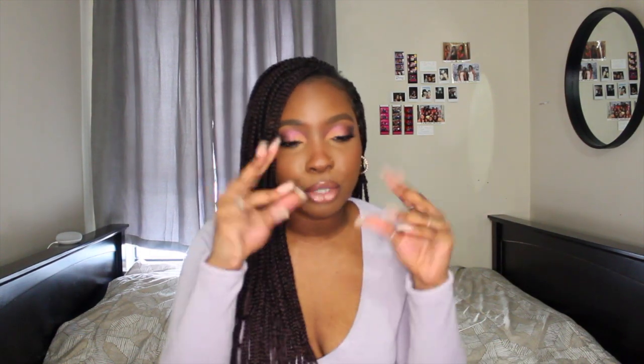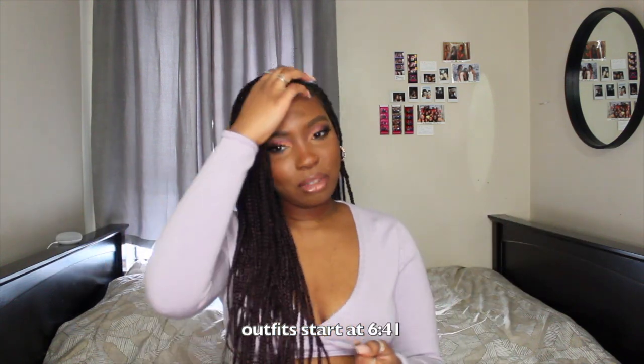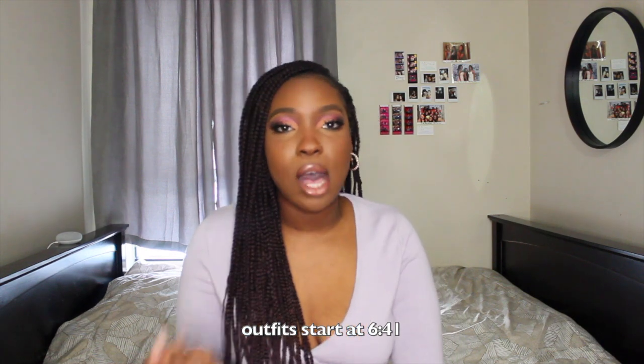Hi guys, welcome back to my channel! If you're new here, my name is Philipa. Thank you so much for clicking on this video — don't forget to like, comment, and subscribe. If you're not new, you already know. I'm just gonna hop straight into it — you guys have read the title so let's get into it.